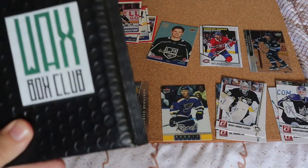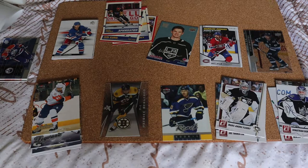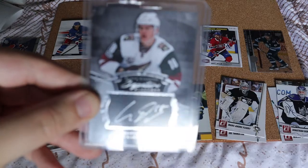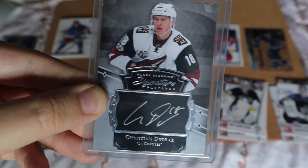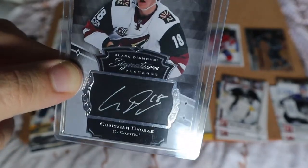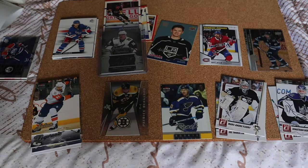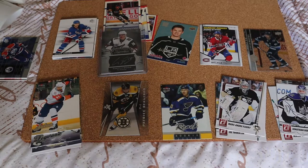Now we have the Wax Box Club inserts. You're always guaranteed an autograph but it's a one in ten chance of a bonus graded card. I can already tell there's no graded card — it's not thick or heavy. Opening it up now... and that is cool! I'll butcher the name but it's Christian Dvorak. Unfortunately he's been traded from the Phoenix Coyotes — he was somebody I PC'd. Not sure what this is worth, but it's a really nice auto. It's black on the back for Black Diamonds Signature Place Cards.